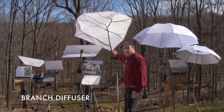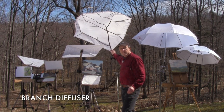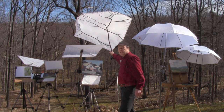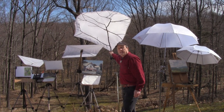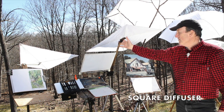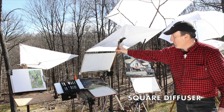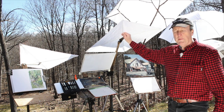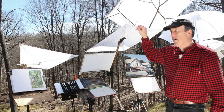There's the branch diffuser, which uses a regular natural branch covered with white nylon attached to a c-stand. It's very lightweight and spills the wind. Here's one that's more portable — it uses a support that fits onto a camera tripod, and the crisscross pieces are made of kite sticks covered with white nylon.